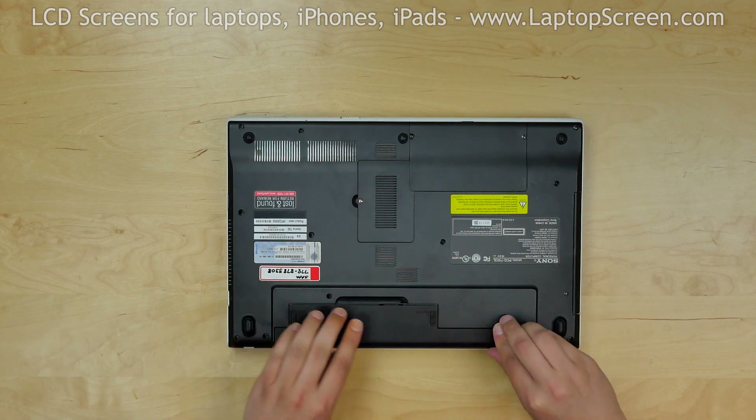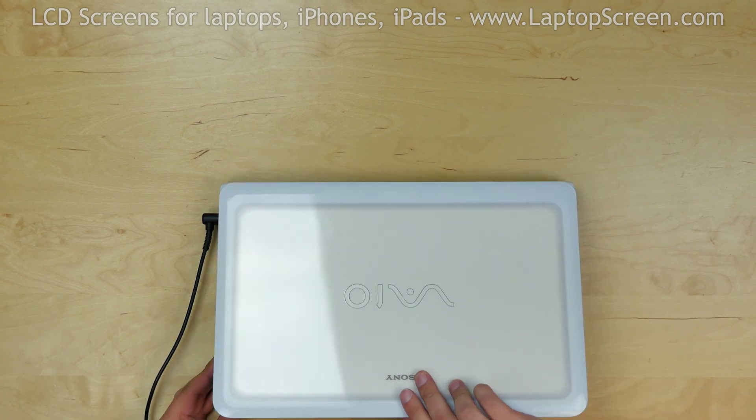Replace the battery and reconnect the power cord. We're done.